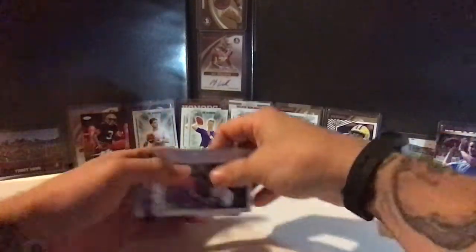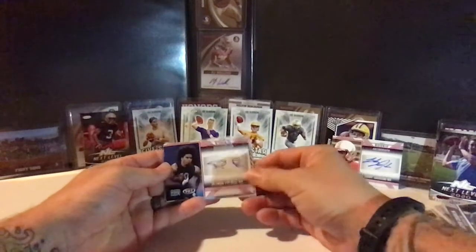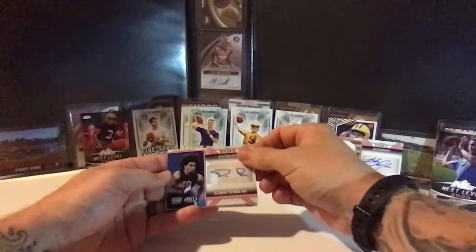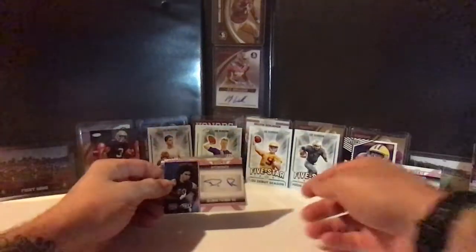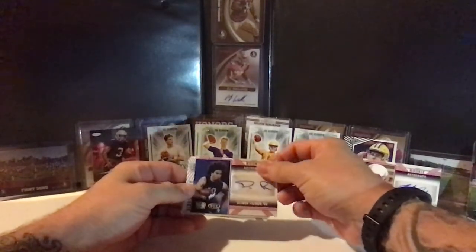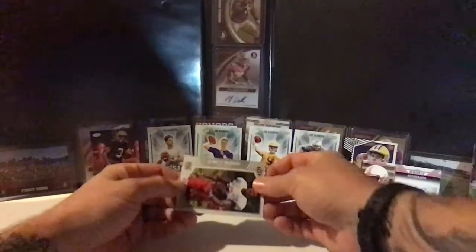Next up, Desmond Patman — another red parallel autograph. He had a great season in the air raid offense, becoming the next guy up with Anthony Gordon and Gardner Minshew throwing him the ball at Washington State. He had pretty awesome quarterbacks the past two years in Mike Leach's final year running that air raid offense at Washington State.